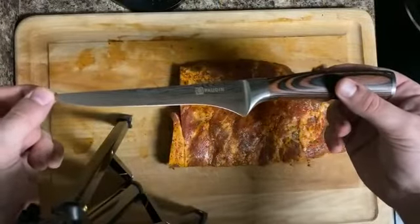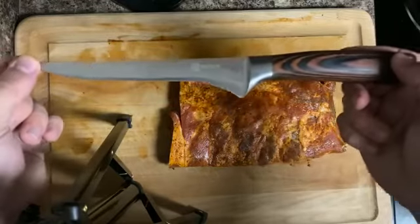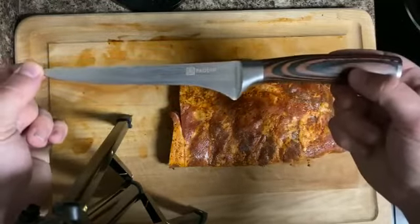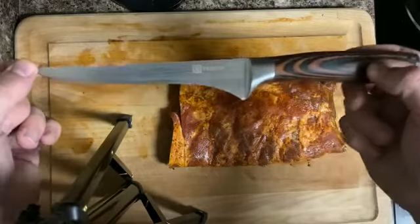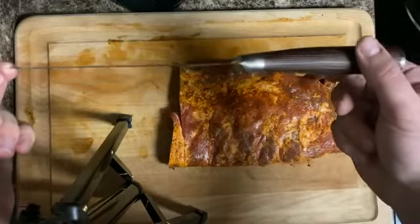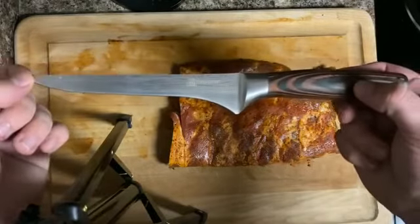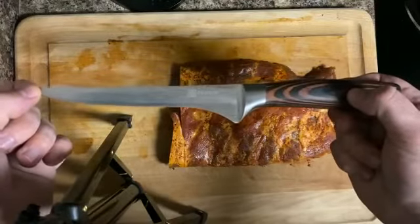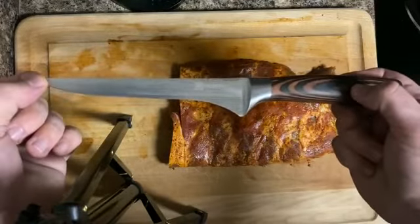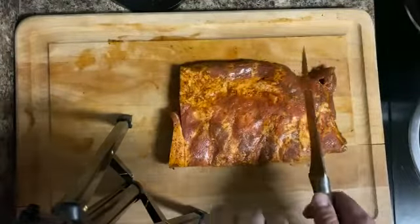Now that you know all about the Pauden boning knife, I'm going to show you how to use it. As you can see, the German steel Pauden boning knife fits really nicely with the handle to form that ergonomic grip we talked about earlier. It's a six inch boning knife with a two millimeter blade, and it makes cutting any type of meats or vegetables the best job it possibly can. I'm going to demonstrate the knife on the slab of ribs that I have right here.